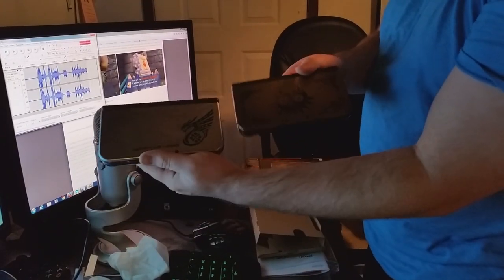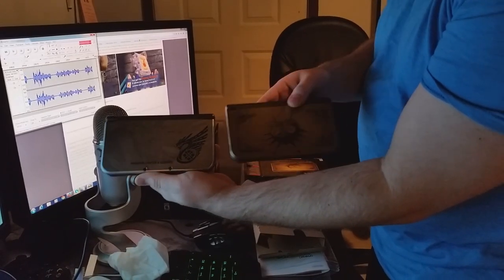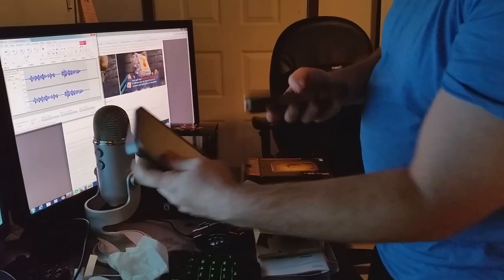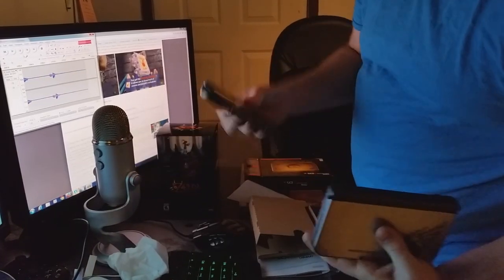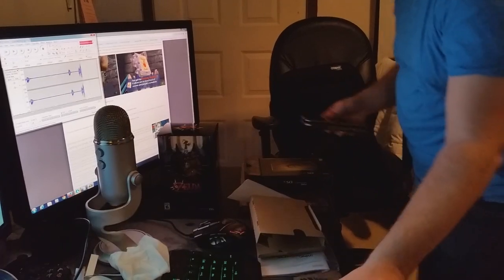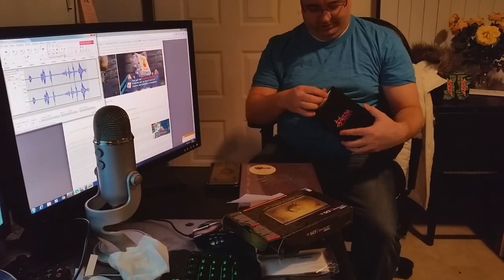I also have the Monster Hunter one, so we'll kind of put those side by side so you can see. This is what I've been playing Majora's Mask 3D on. In the back. Pretty cool.